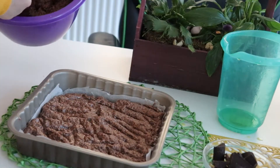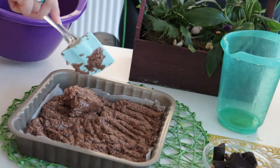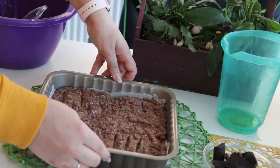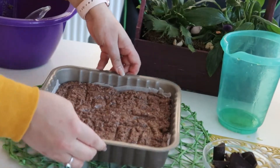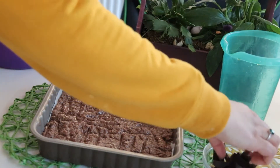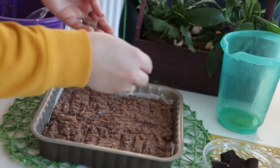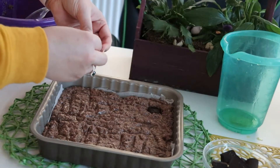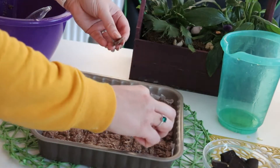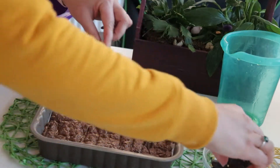With the spatula, transfer the batter to our tray and make sure that we are at half the height of our tray, because this brownie will grow. It will be puffy and we have to make sure that we leave enough space in our tray for it to grow.